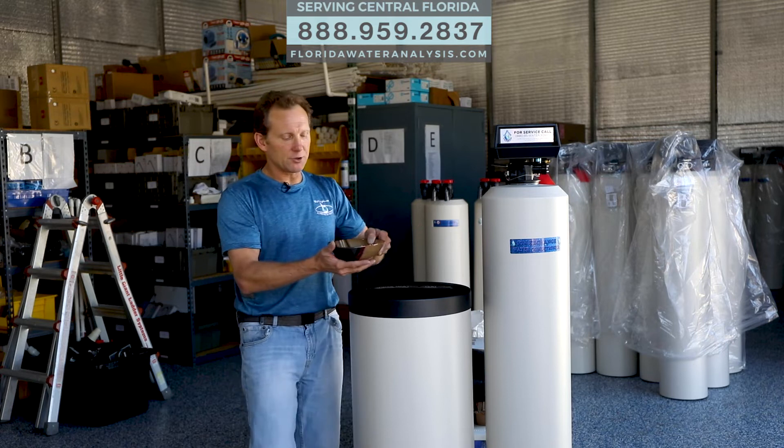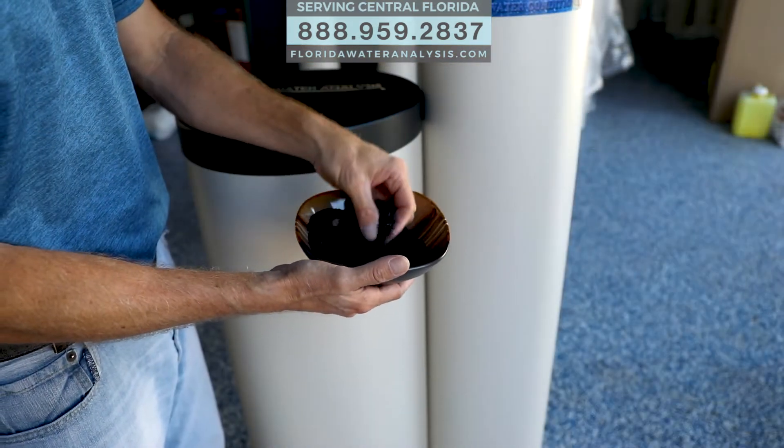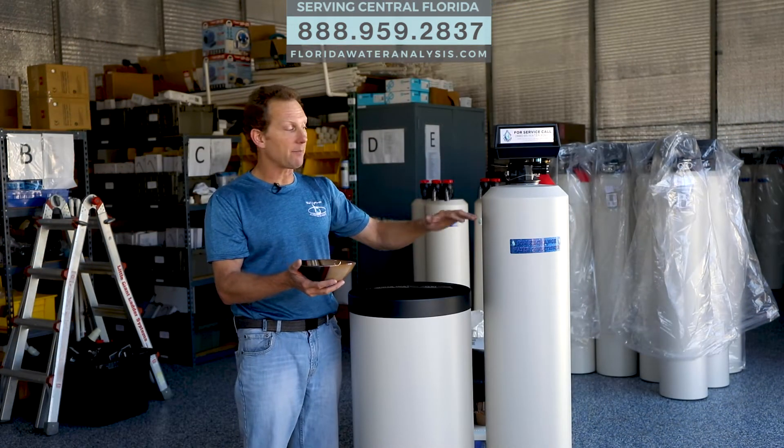The third component is your catalytic carbon — the exact same thing we put into our no-salt water conditioner. We call this a carbon cap; it goes on top.